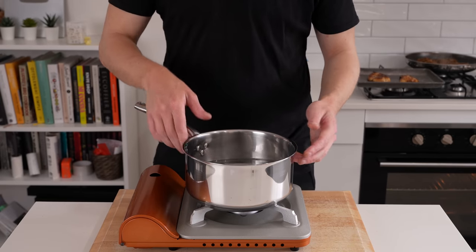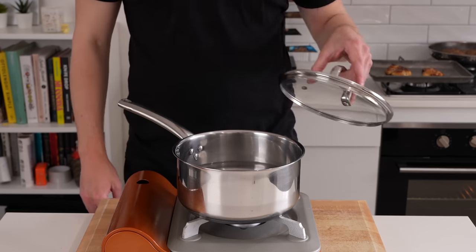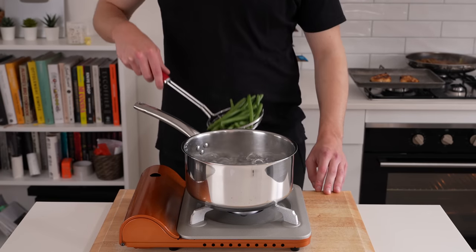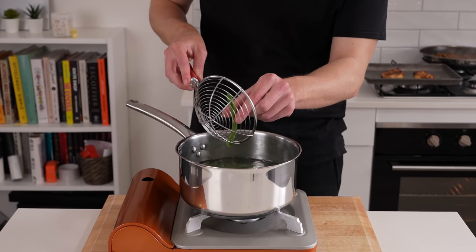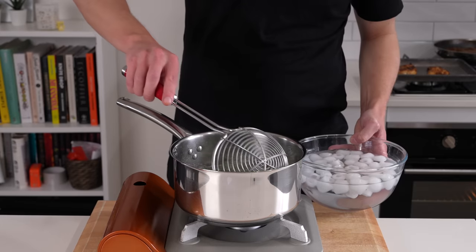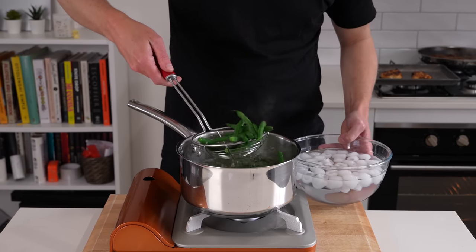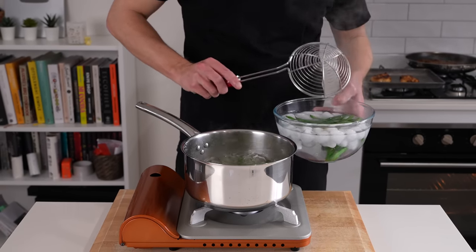If you're using green beans like me, place a saucepan of water over high heat, season it with salt, bring it to a boil — you can place a lid on to speed up the process. Once at a boil, remove the lid and dunk in the green beans. This is blanching, a cooking process that helps reduce quality loss over time. Cook for about three to four minutes until a little bit al dente, then remove them and place into ice cold water to shock them and immediately stop the cooking process.